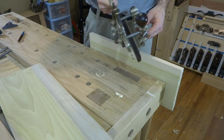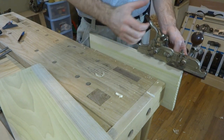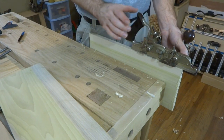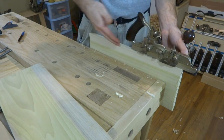With the plane all set up, it's time to cut the groove. Just like before, keep pressure against the face of the workpiece with your left hand, only push forward with your right. Plow the groove starting from the end and working your way back.